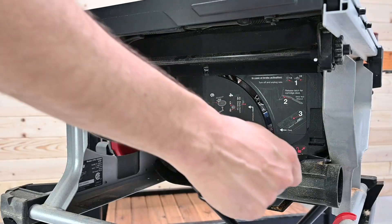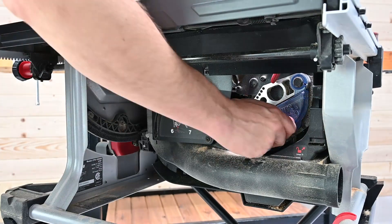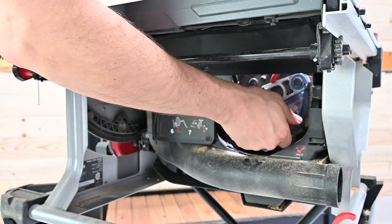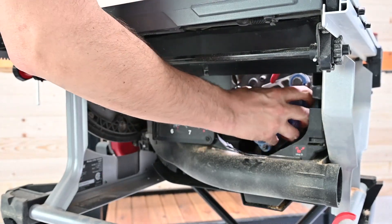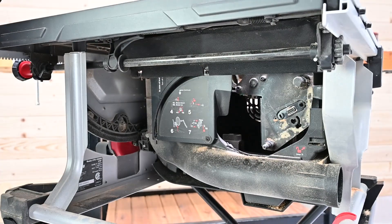Next, remove the brake cartridge. Open the cartridge access door using the flat end of one of the blade wrenches. Turn the red cartridge key clockwise to remove, then pull on the body of the brake cartridge to remove it.